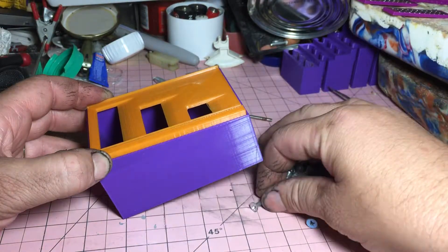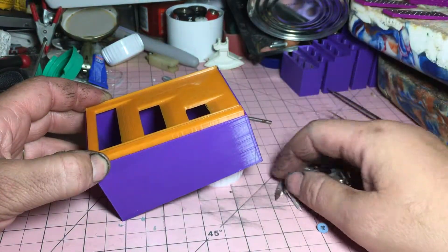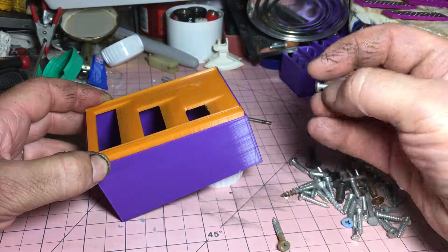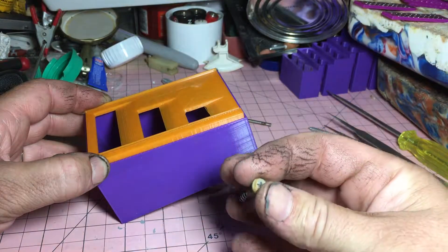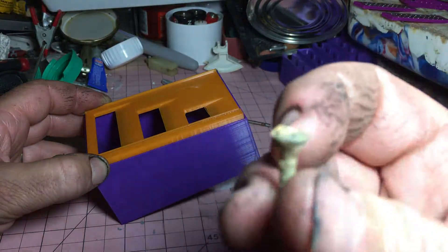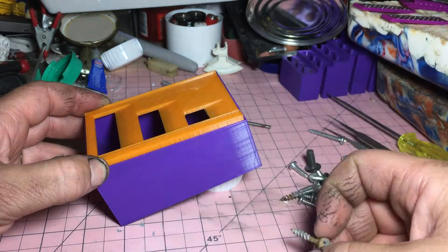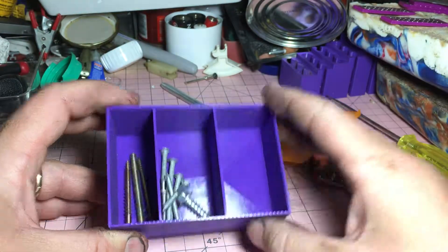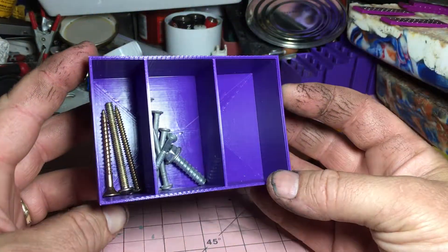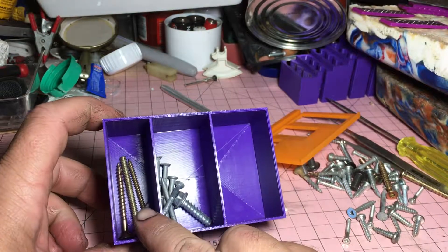We could probably even make an automated tool that we could machine. This one here won't work because we have some glue on it. So there you go — we have sorted screws: small, medium, and large.